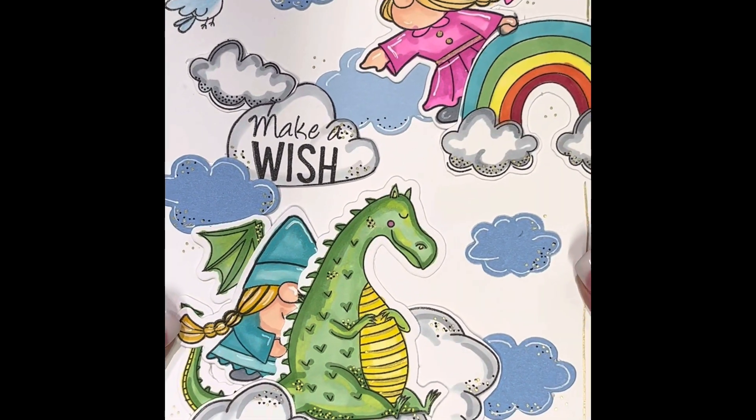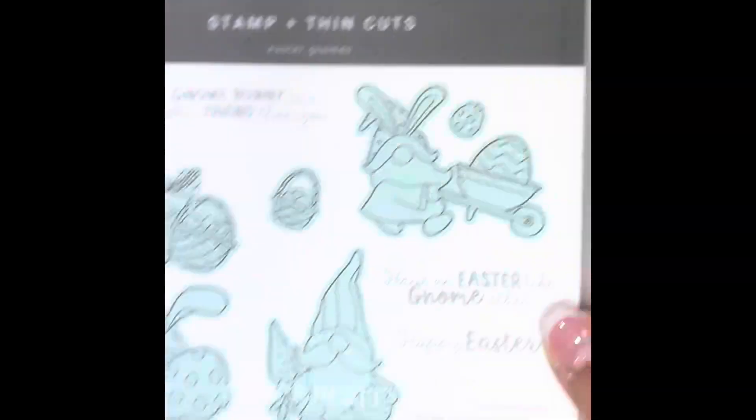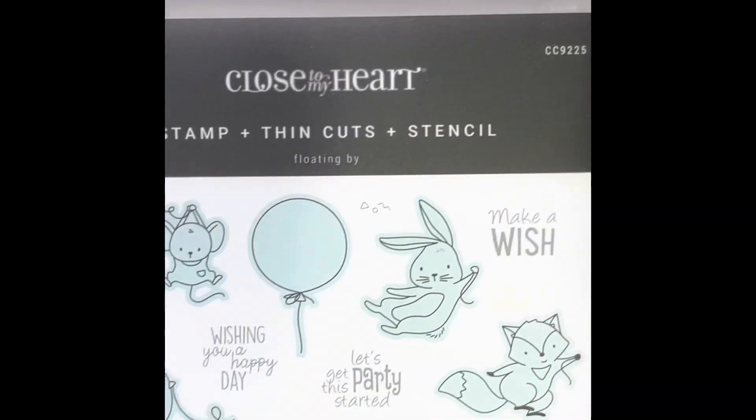Here is the Irish Blessing card, and then here is the one with the dragon that I've created. You'll get a better shot of those later on, and there again are all of the stamp sets that I've used to create these.